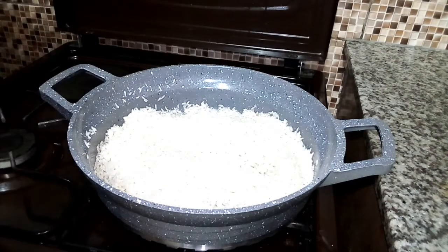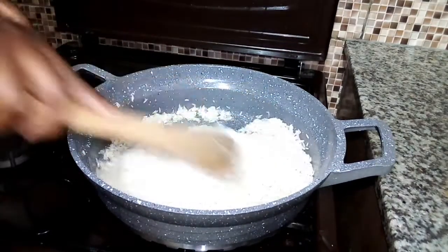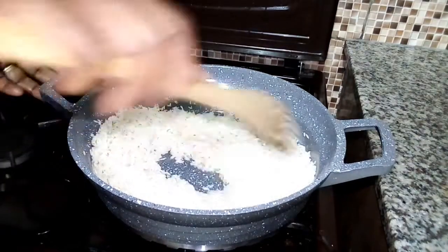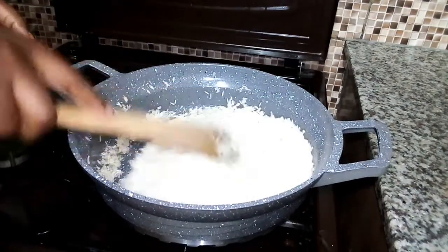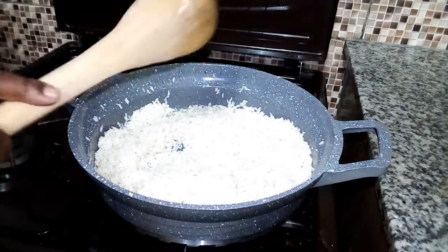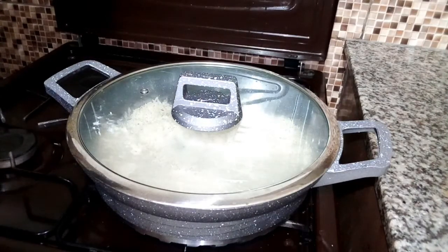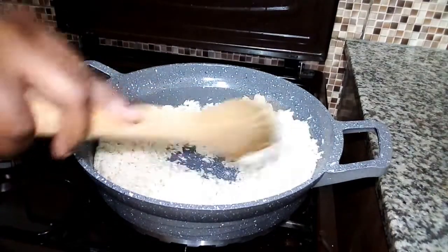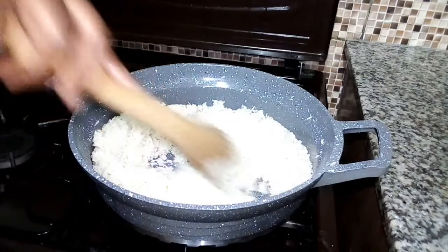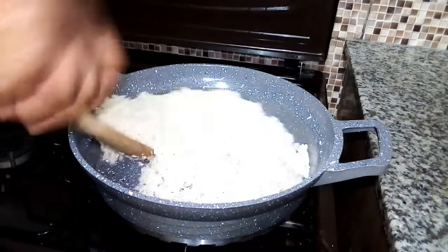I will add just a little salt, then keep on stirring it nicely. Then I will cover it and allow it to cook for about two minutes before I add in the desiccated coconut. I like giving my rice time to cook with the oil before adding the water, because I want the rice, the water, and the salt to be in sync with each other.